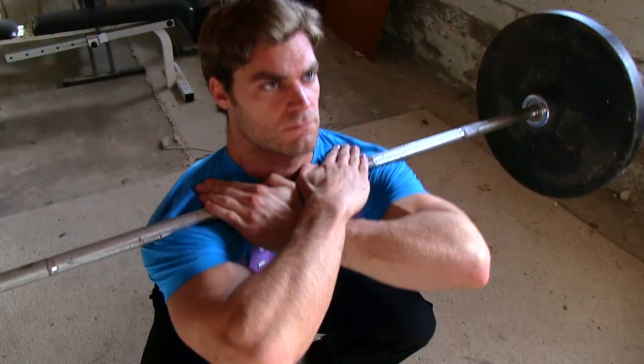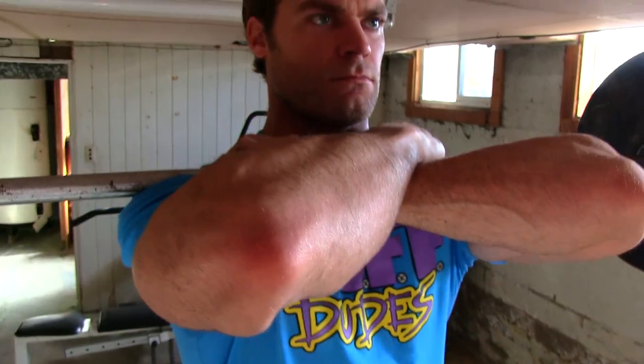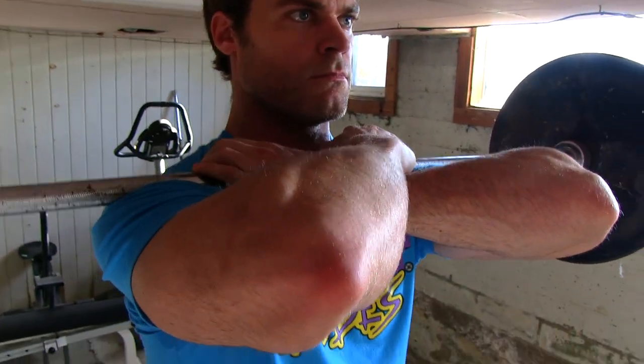With the cross hand grip, it's a little bit easier as you squat down to drop the chest and also the shoulders and elbows, so that way the bar wants to roll off and it's a little bit more uncomfortable.